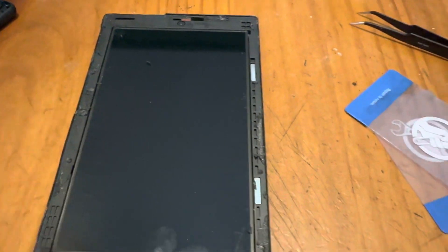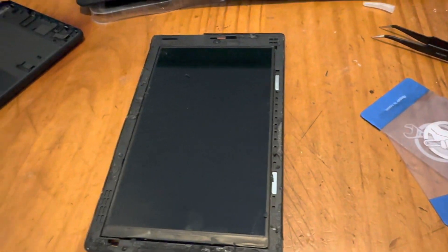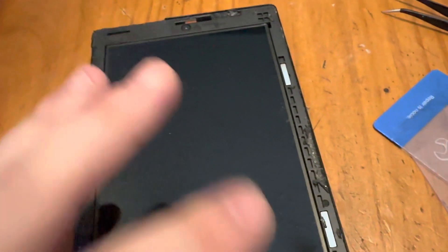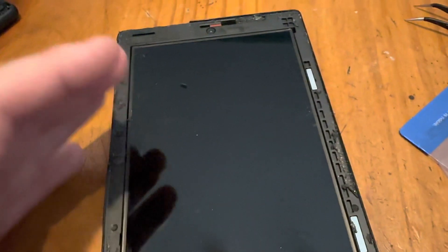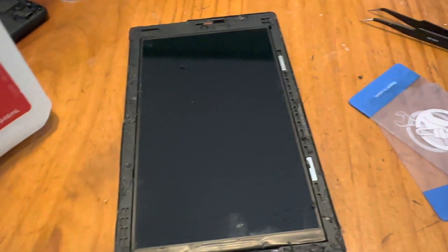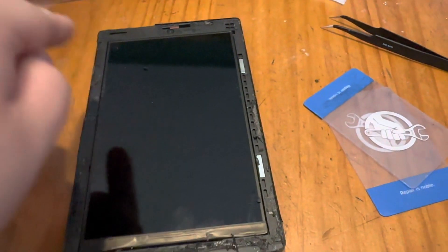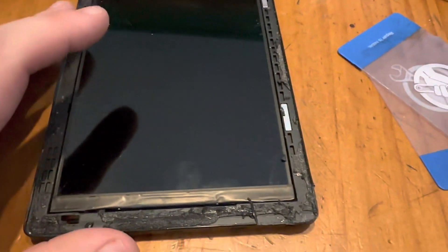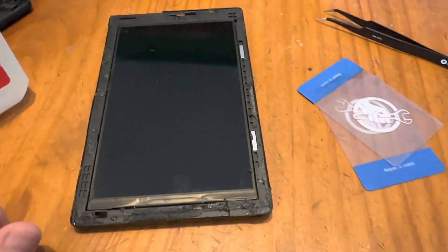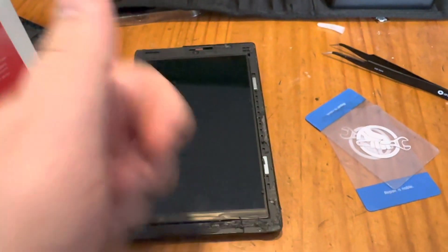Got the glass off — that was a pain in the neck. I forgot about digitizers breaking like that. I'm going to clean up all the glass residue and the residual adhesive, and then clean the screen up before I put the digitizer down. The digitizer is what allows you to put your touch inputs, for those of you that don't know.